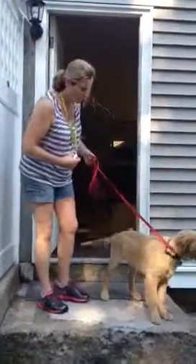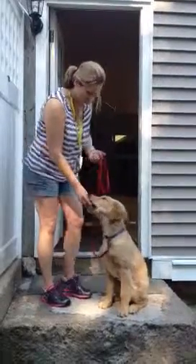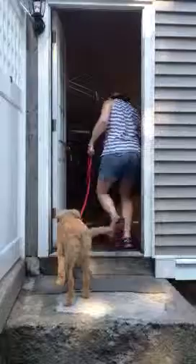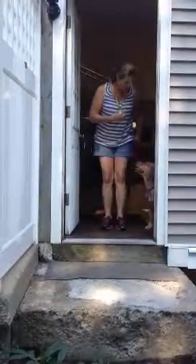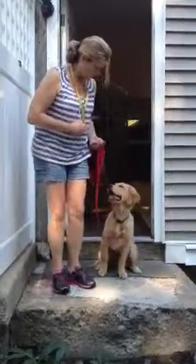Baxter. Sit. Good boy. Excellent. Come, Baxter. Good boy. Come on now. Good boy. Sit. Good boy. Baxter. Come. Sit. Good boy.